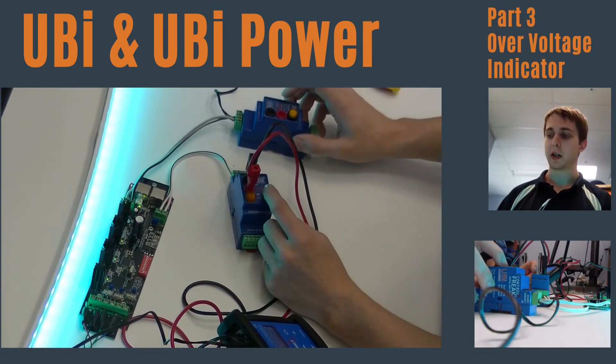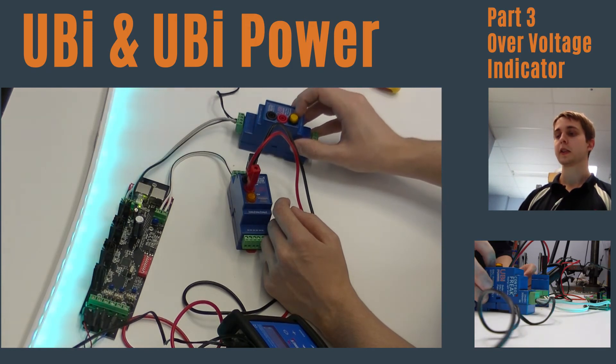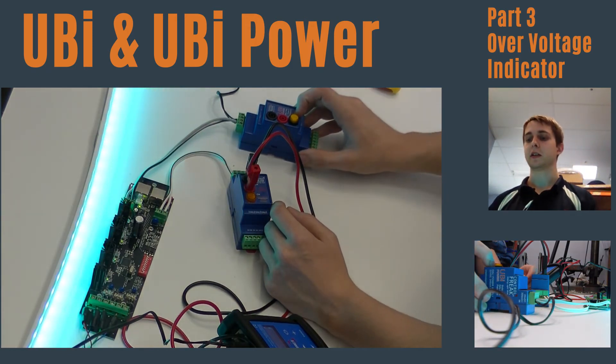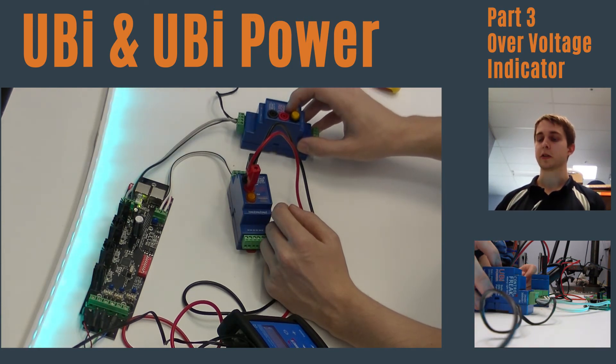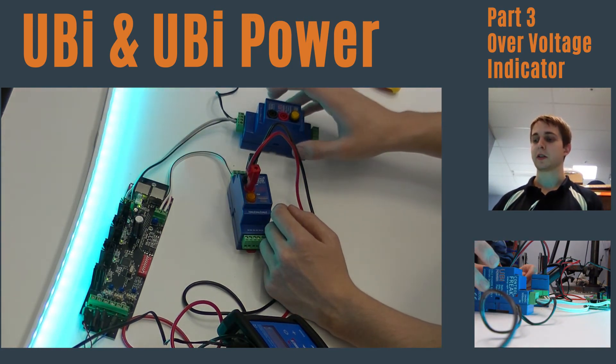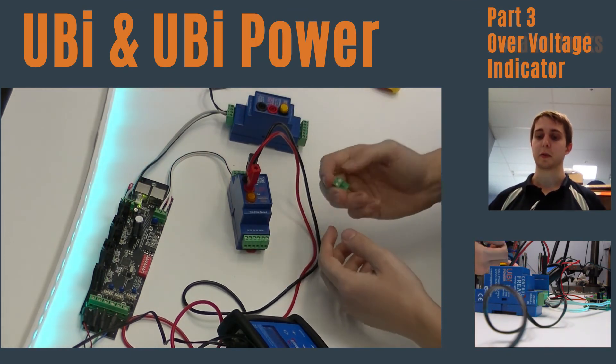Both the Yubi and the Yubi Power have an indicator on the front of the unit to show when there's over 60 volts on the DALI line. This happens when accidental mains voltage goes onto the DALI line, and it's an indication to turn the system off immediately and not to touch the Yubi or Yubi Power.